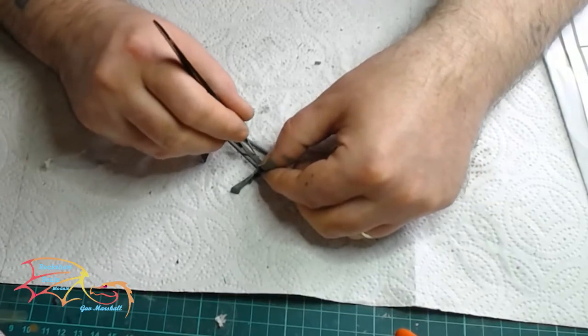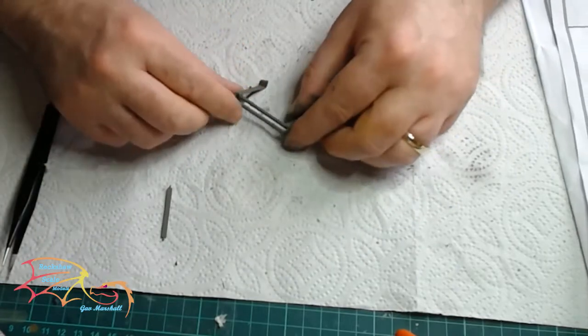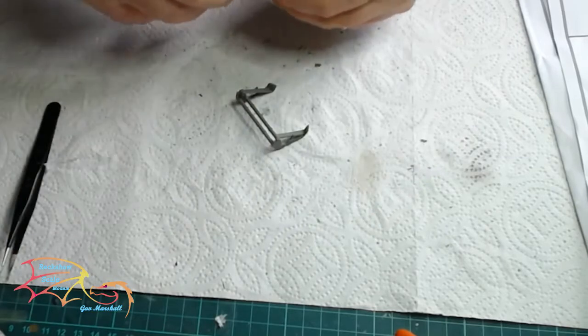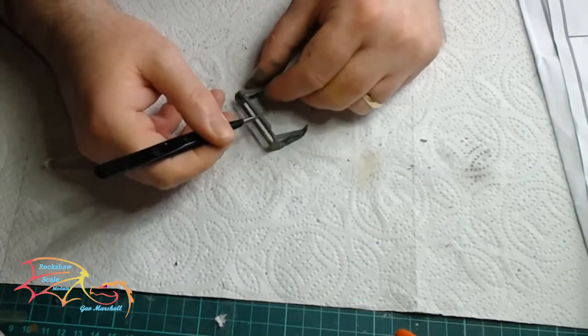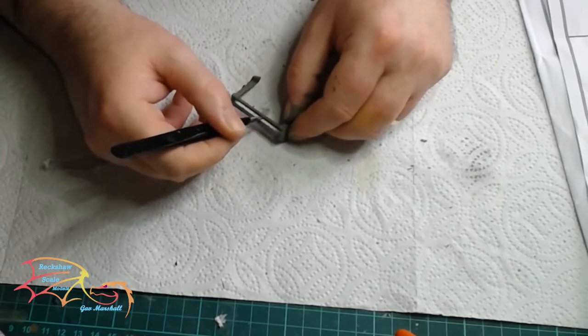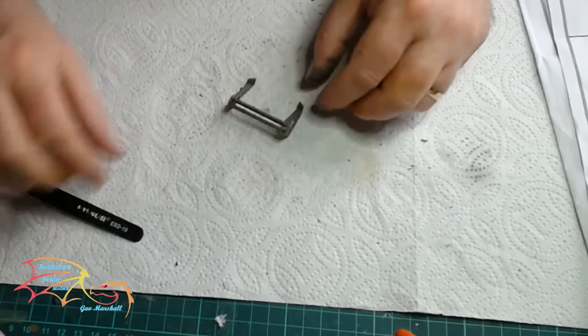Whether anyone else will find it tricky, I don't know. In the end I found it helpful to take the top bar off, then slip it in once the other two bars were in — I just couldn't get all three in at one time. So bear that in mind if you're attempting this. You may be able to do it in one go, but this way worked for me.